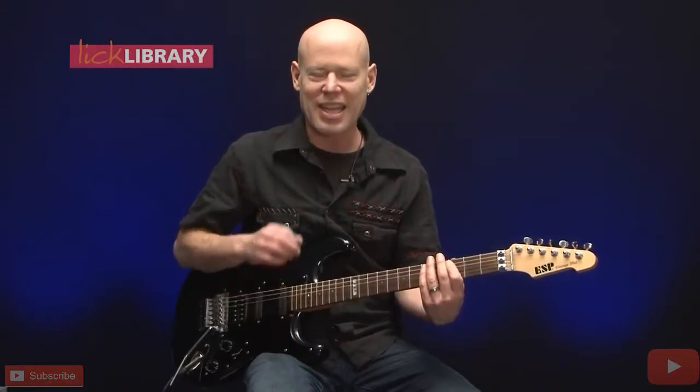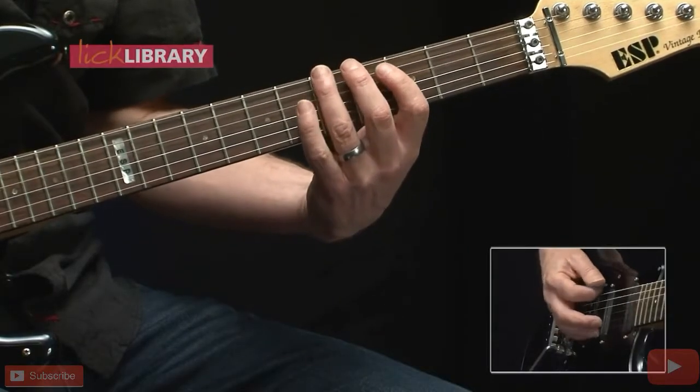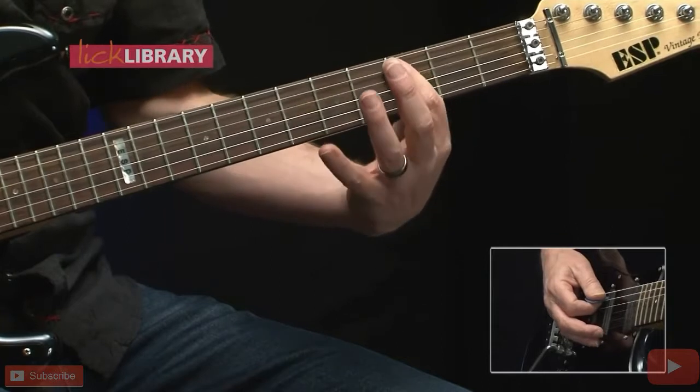Have a little pause here — a little eighth note rest — followed by the low E string 3rd fret, 4th fret, 5th fret, and back to a C note on the 3rd fret of the A string.